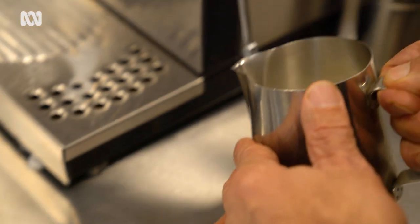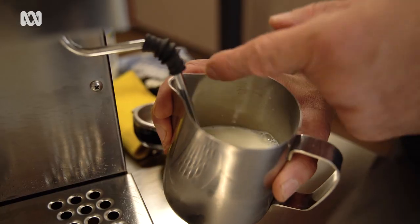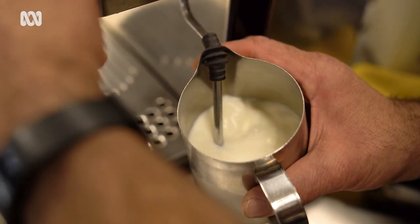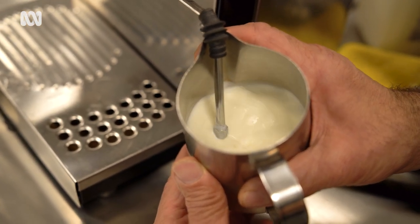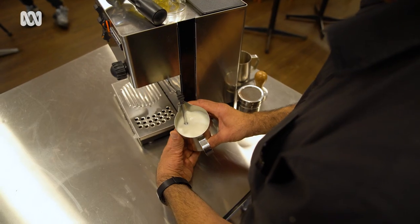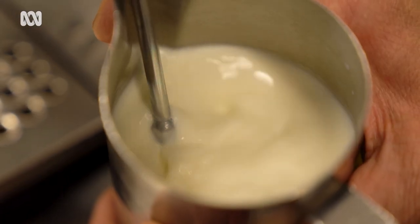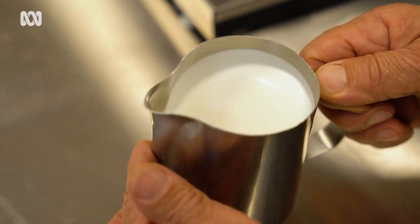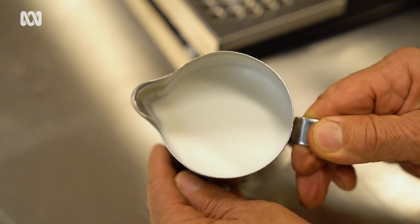The technique here is to place this steamer approximately a centimetre into the milk. If you had crosshairs here, it would be just off centre. That slight angle is really important — that tilt creates a bigger whirlpool. What I'm trying to do now is very gently pull the jug down, slowly increasing the volume as it warms up. As soon as it hits the right temperature — approximately 60 to 65 degrees — I turn it off. As you can see, we've virtually doubled in volume. That's all cream.